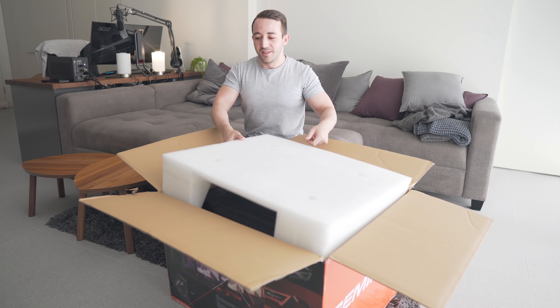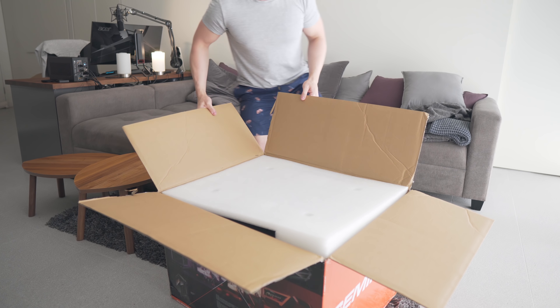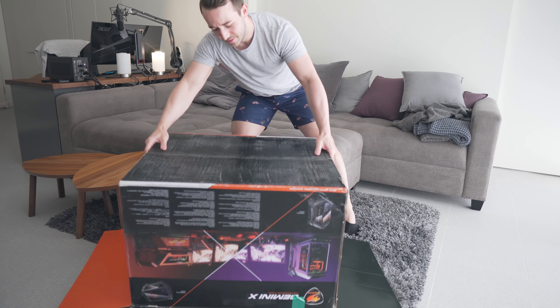We review a lot of compact gaming cases on this channel, but this isn't one of those. This is the Gemini X from Cougar — a dual system case priced at $899 US, so it's massive and it's expensive.